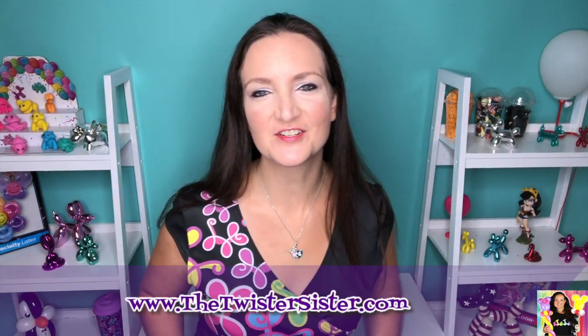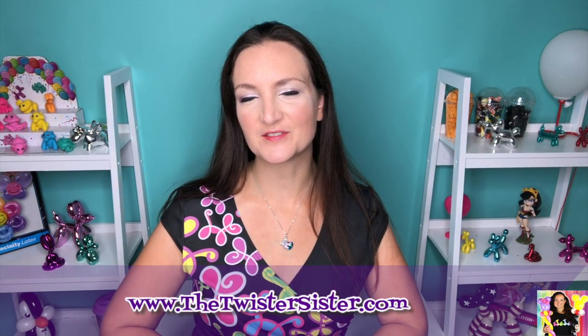Hi everybody, welcome back! It is Tutorial Tuesday — time for another free balloon animal tutorial. I'm Holly Nicole George, the Twister Sister, coach and mentor to new balloon artists, here to teach you the art and craft of balloon twisting so you could maybe start your own little balloon business and get paid to party.